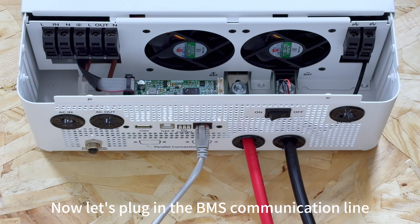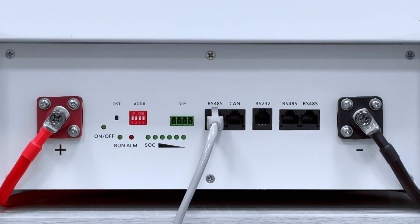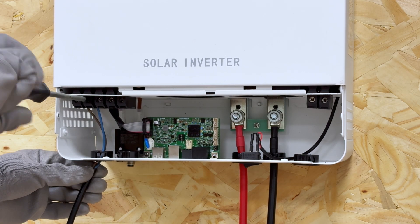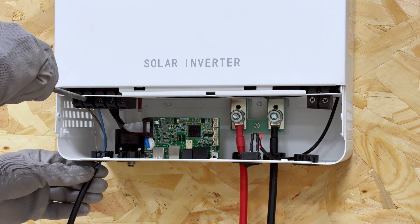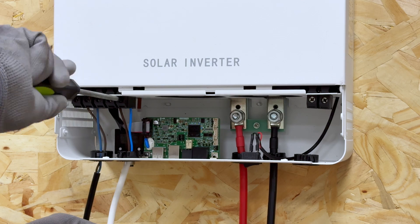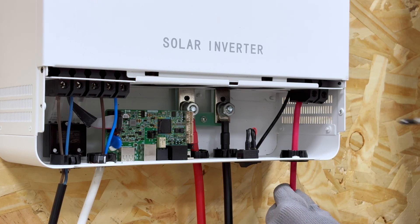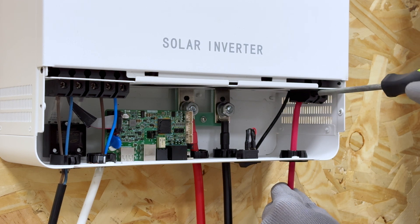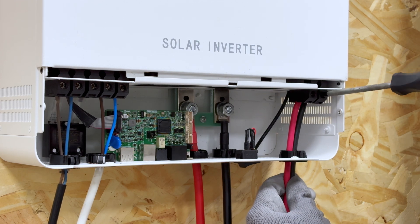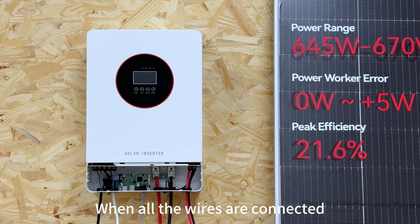Now let's plug in the BMS communication line. All connections are now complete.